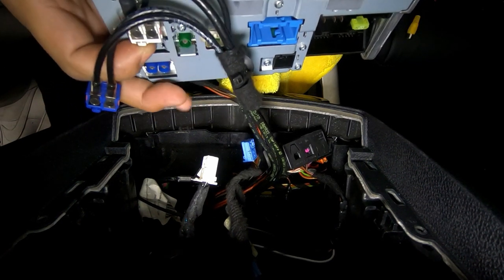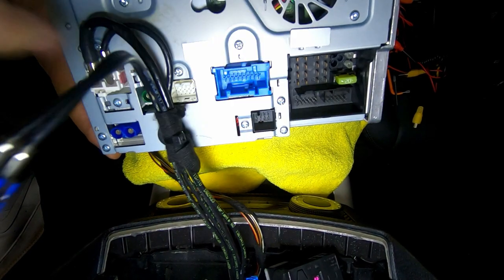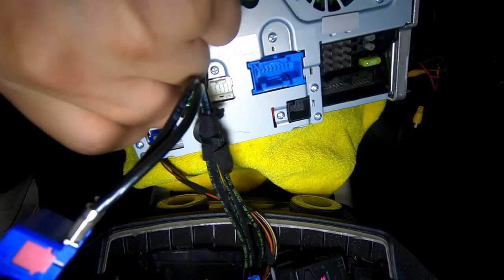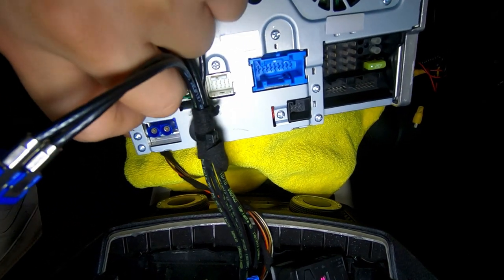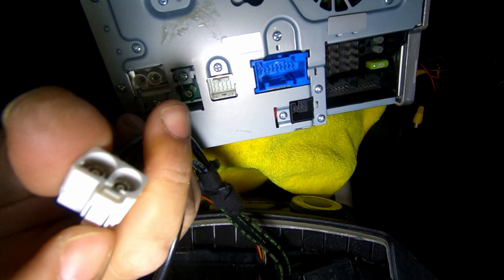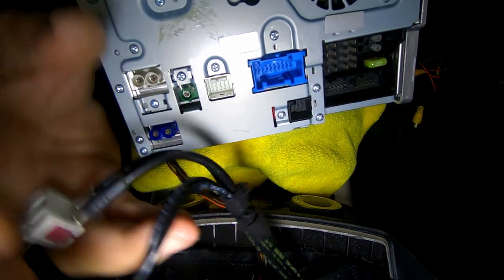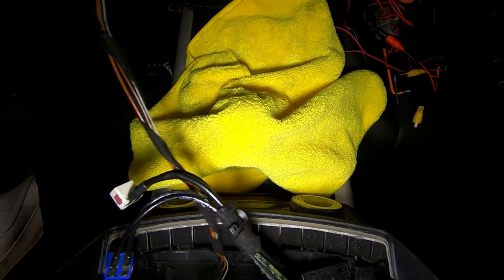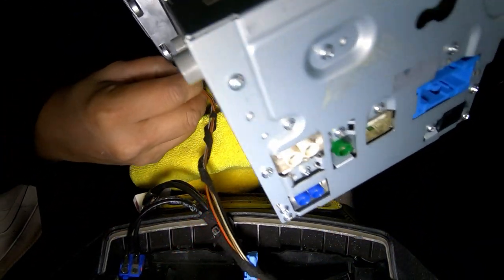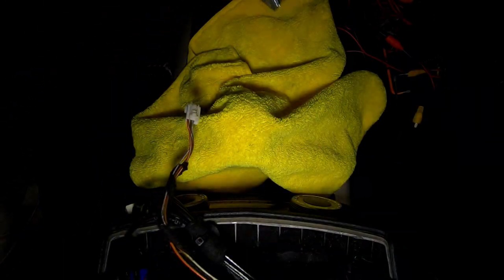For the white Fakra cable: push in the tab and wiggle it out. Press on the white tab while wiggling — it will come out. That's how it locks: the tab holds it in its locked position. Press to release, wiggle, and it will come out. If you want to remove the system completely, there's also a plug on the side — press the tab and disconnect it.